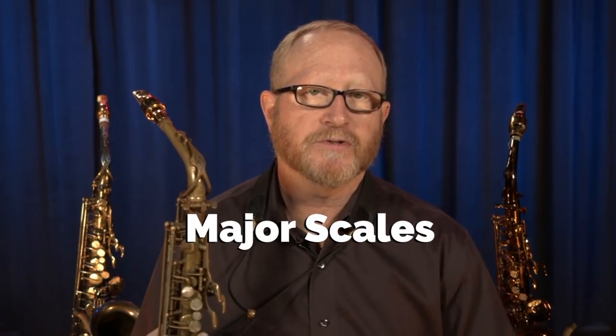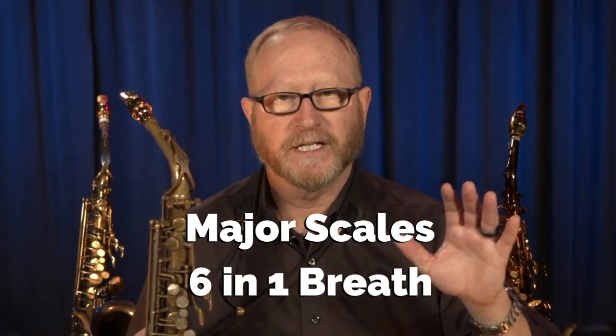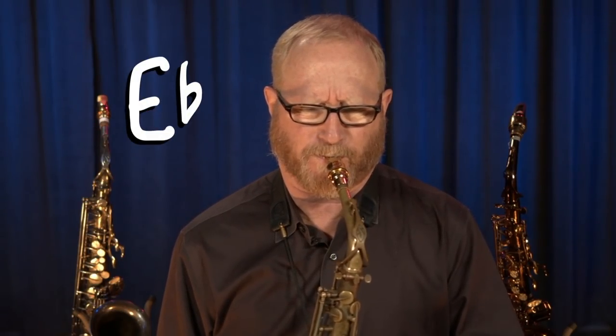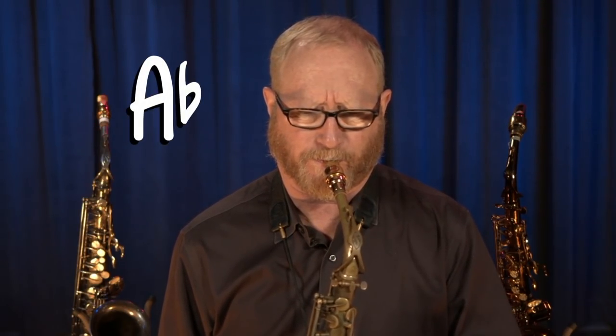This first challenge is major scales — six major scales in one breath. Let me show you what I'm talking about. I used to do this years ago. I would want to get my major scales out of the way, so I just play them really fast and all 12 keys in one breath.